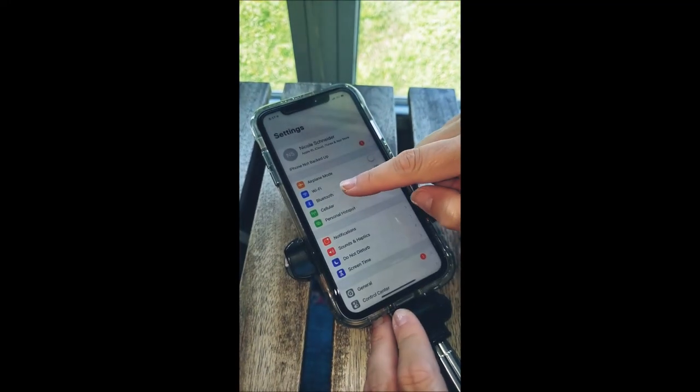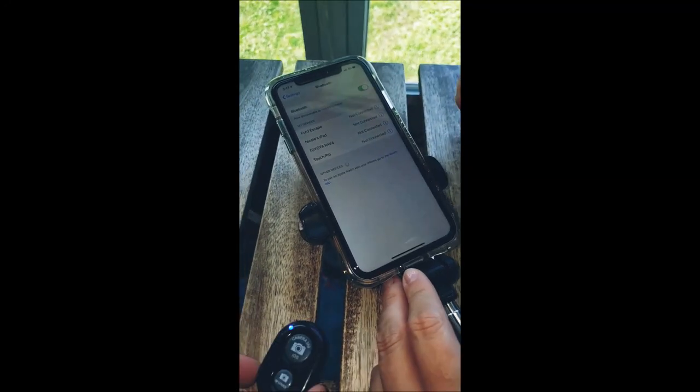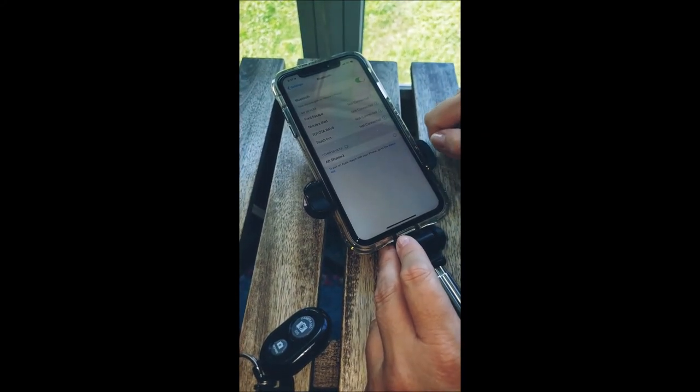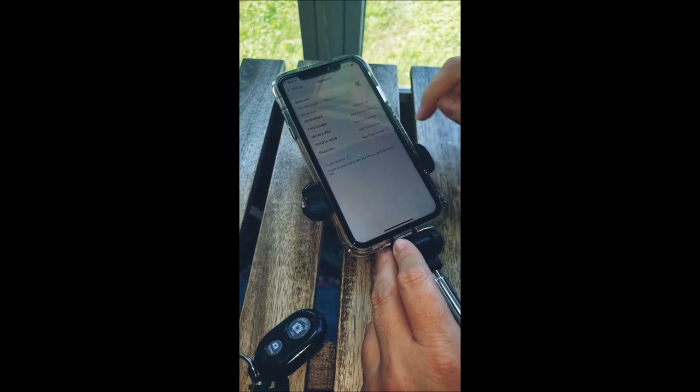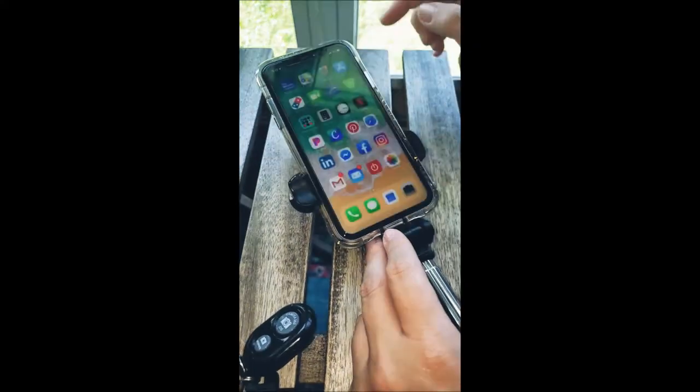The selfie stick has a Bluetooth adapter which is great — you pair it with your phone and then hold your selfie stick away. With your adapter you click, so you don't have to push that button on your phone or worry about your arms sticking out when you're taking your selfie.